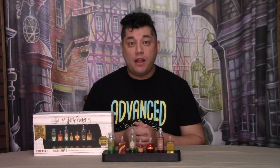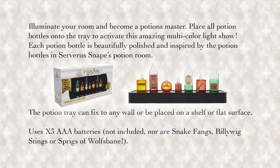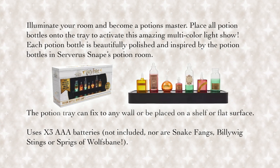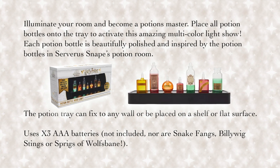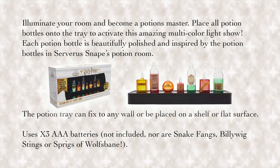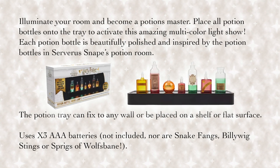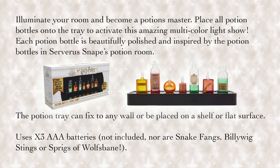Here is the potions bottle mood lamp removed from the box. According to the Wild Stuff website: illuminate your room and become a potions master. Place all potion bottles onto the tray to activate this amazing multicolor light show. Each potion bottle is beautifully polished and inspired by the potion bottles in Severus Snape's potion room. The potion tray can fix to any wall or be placed on a shelf or flat surface.